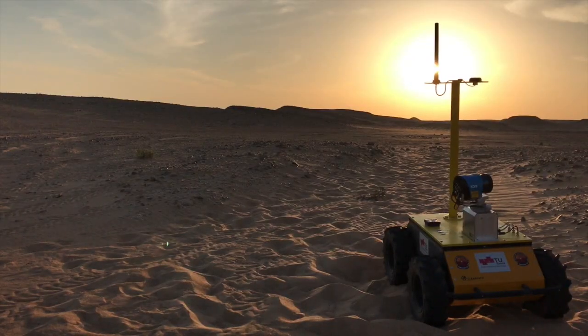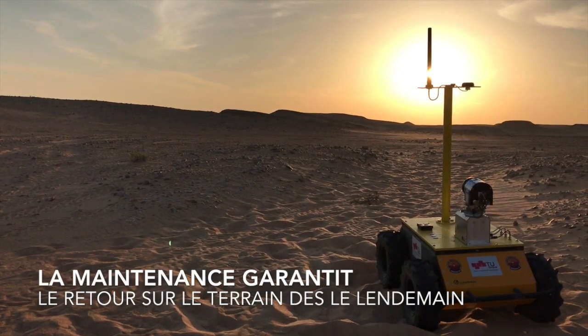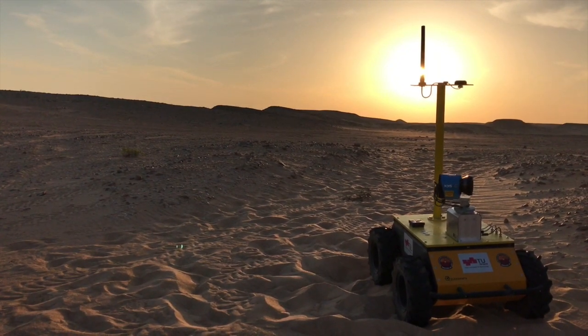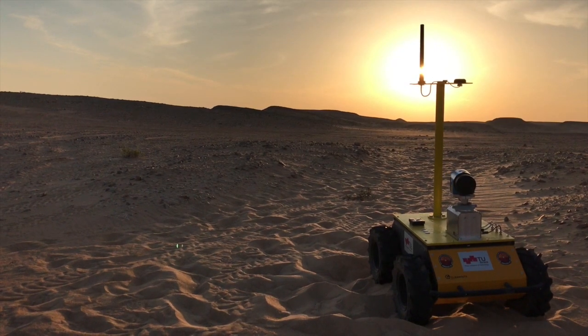In the evening, we perform the daily maintenance — charging the battery and cleaning the optics of the laser scanner. There are filters that get scratched because of the sand.